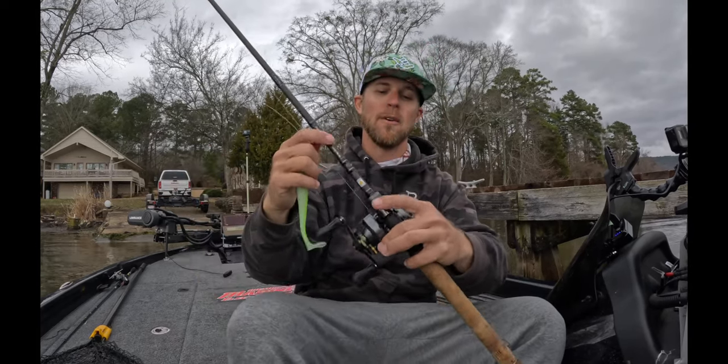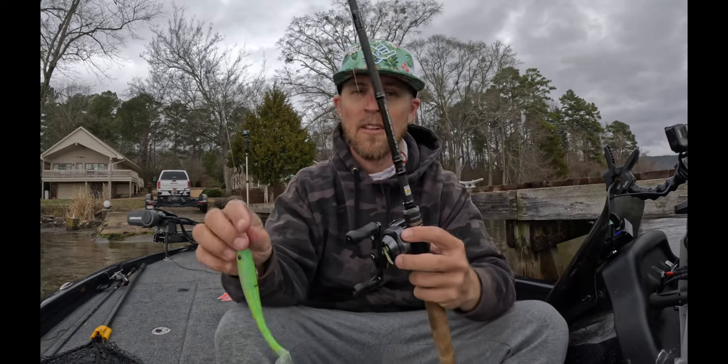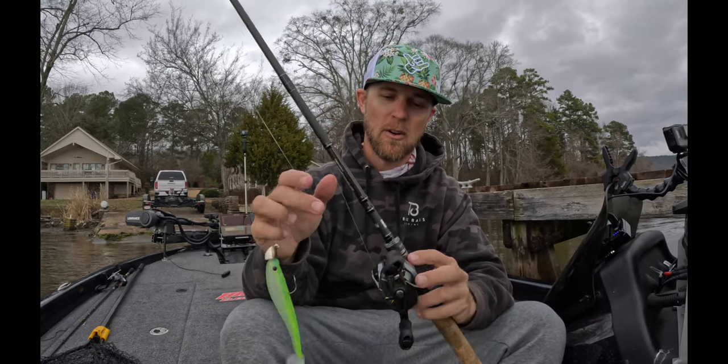Back to the rod and reel — I have this on a 7.4 Corrado DC, throwing it on 16-pound T7 fluorocarbon.